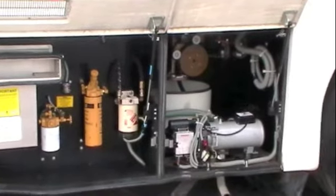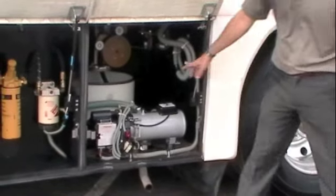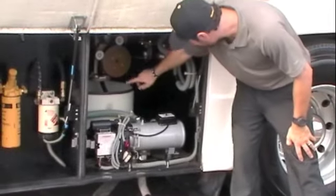Right beside that we've got your hydronic heat, your Wabasto system, your power cord reel — all bundled up right in here.